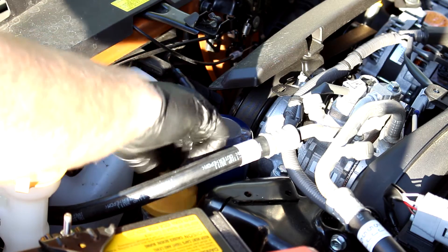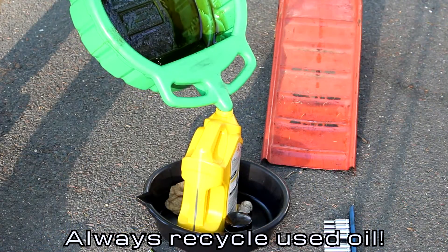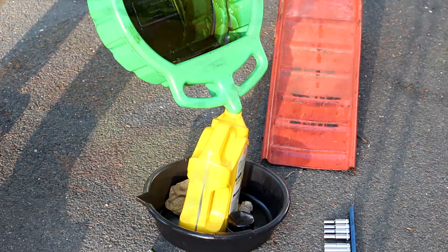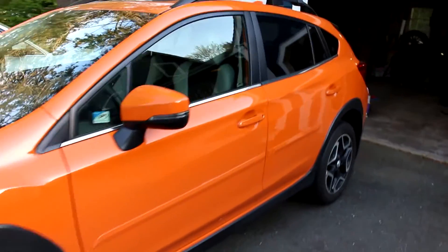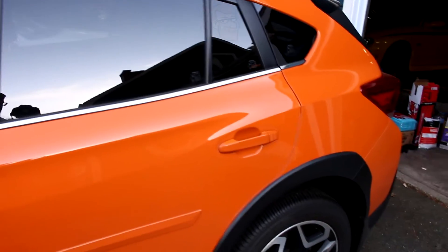With a lot of cars coming out nowadays, even the simple jobs seem like they're more complicated than they used to be. But with this car, that's not the case — it's actually one of the easiest oil changes I've ever done. I'll make a more proper how-to video on changing the oil on this car later, and a bunch of other ones are coming out soon, so stay tuned for that. I hope to see you in the next video.